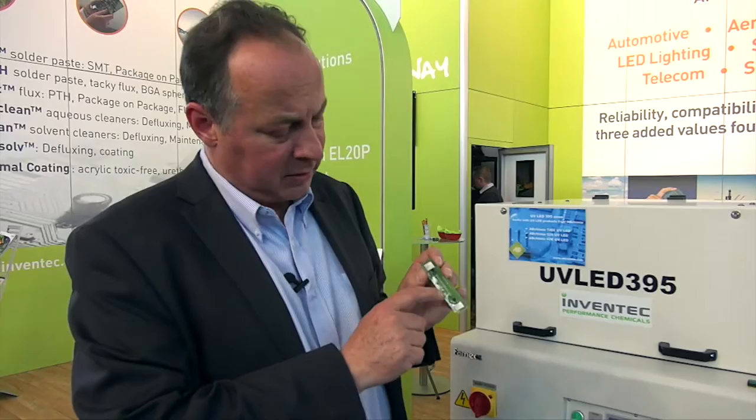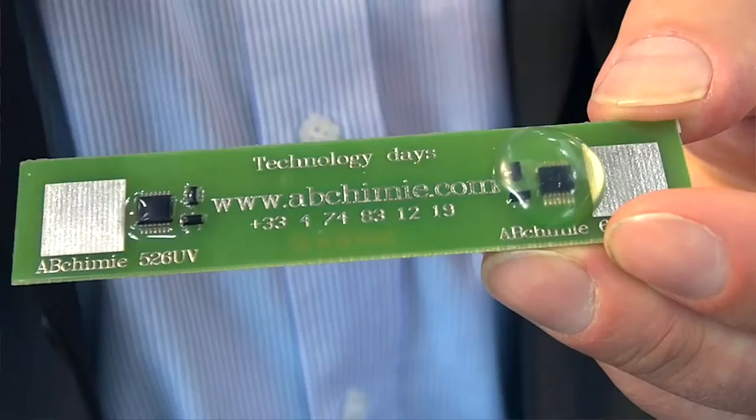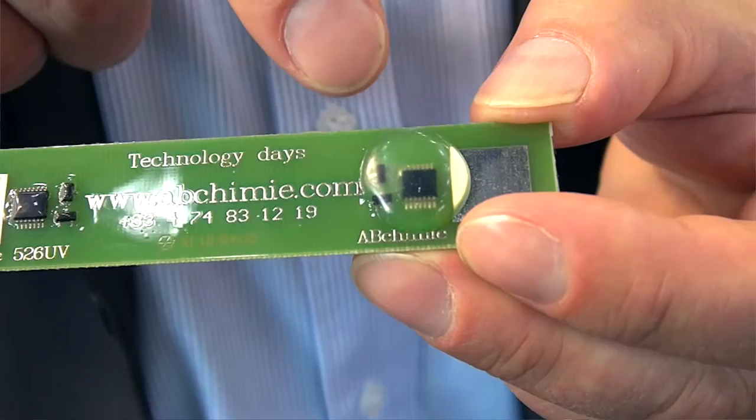On this small PCB you have two different products. The 526 UV is a conformal coating in a very thin layer. And you can see here a high-thickness product developed to protect very sensitive components. You can also make a dam if you have some forbidden areas to avoid flowing during the dispensing of the 526 UV conformal coating. This technology — allowing you to apply both thin and thick layers — is our future for bringing reliability to PCBs.